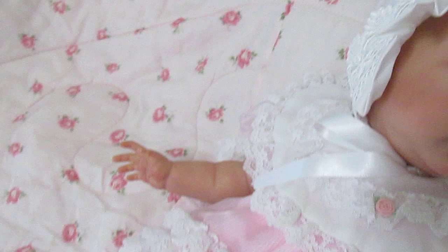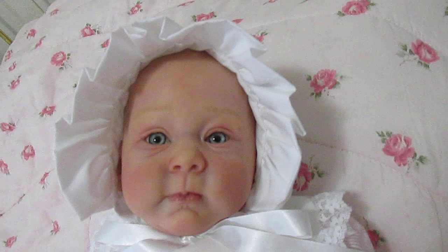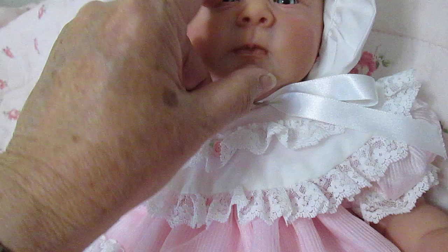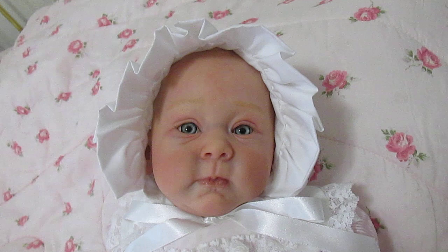She came out beautiful. She does have applied eyelashes — they're wispy. I did not use extra glue; I just used the glue that came with the eyelashes. I didn't want to get glue on her eyes, so they're not permanent, but they'll be okay with just me holding her.